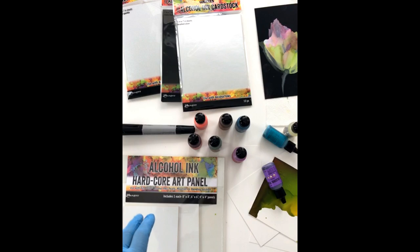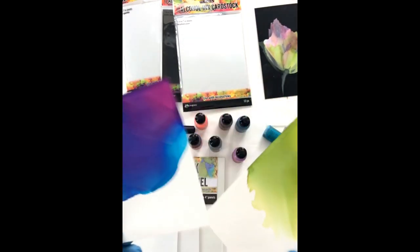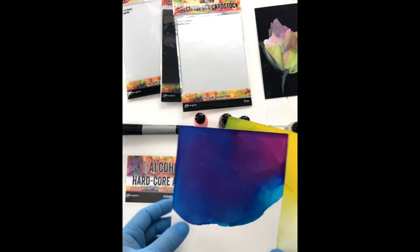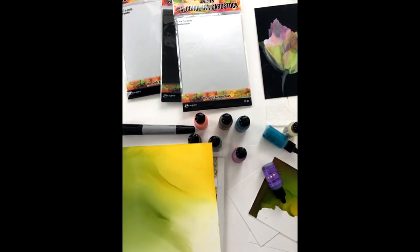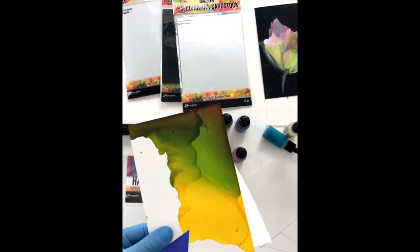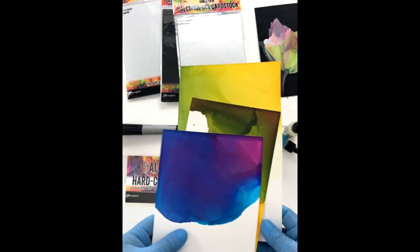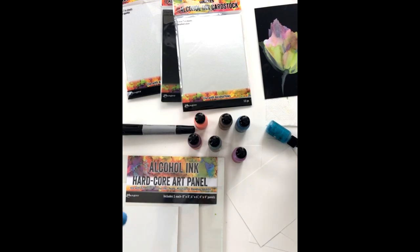Let me share with you some really cool colors and the combinations that I've been using and what I got in the set. Here are some purples and blues, which are my favorite colors. I've got some softer colors that you can create when you add blending solution, and then some more saturated colors — these are just made with the inks, no blending solution added.